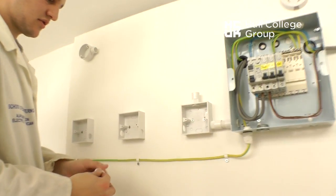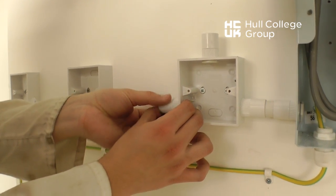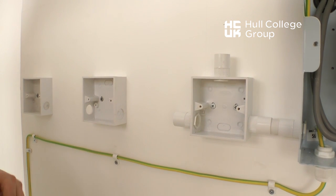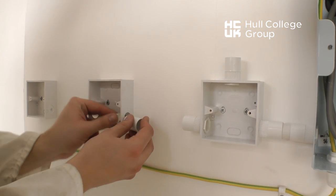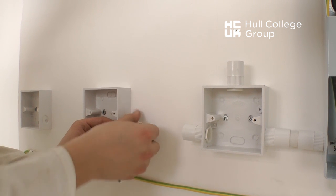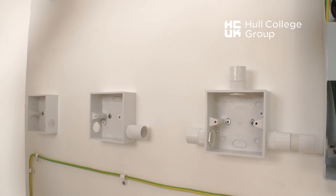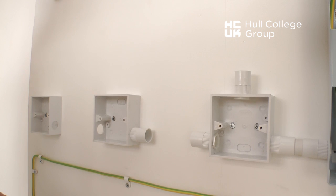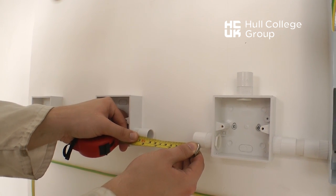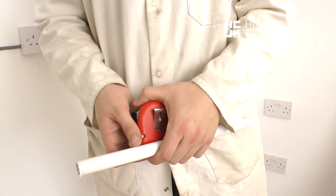To install a length of conduit we need to allow for the two female couplings between the two accessories, as shown, so that we can measure the distance between these two couplers to their internal stop positions. This measurement can then be transferred to a measurement on our length of 20mm PVC conduit, as shown here.